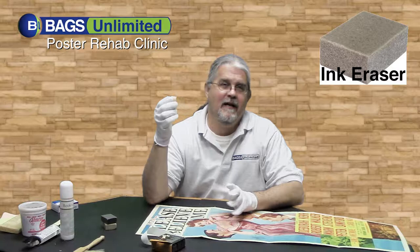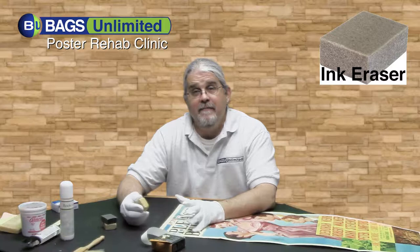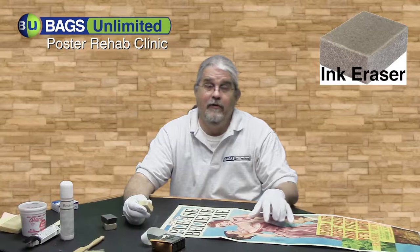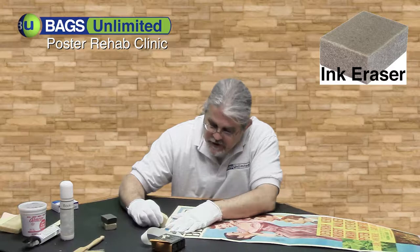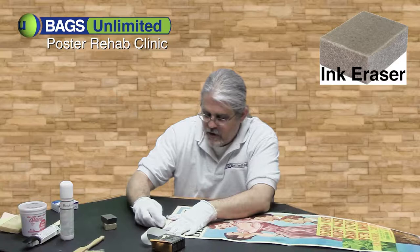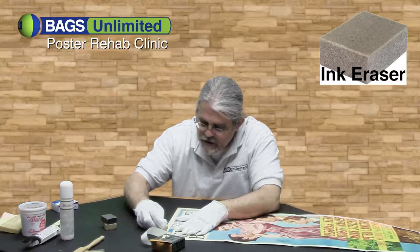The way these work, you're actually almost sanding the paper down a little bit, so you want to be gentle and careful. If you use an ink eraser where there's ink on the poster, it will destroy the poster's own ink as well as the ballpoint. So be smart about where you're using it, how hard you use it, and what you want to take off. Just start erasing — it takes a little bit of time. Be patient and careful because you don't want to take off any more paper than is necessary.